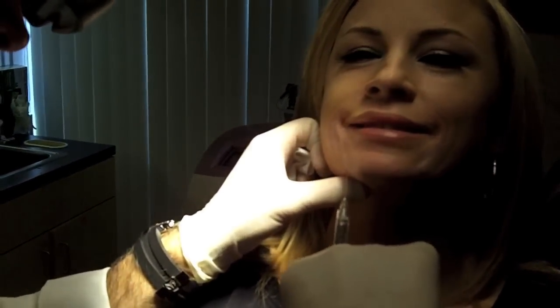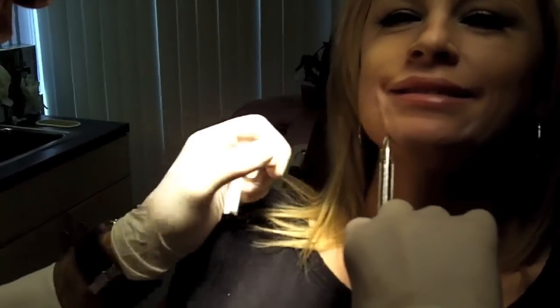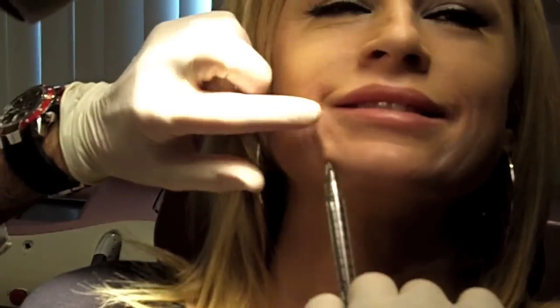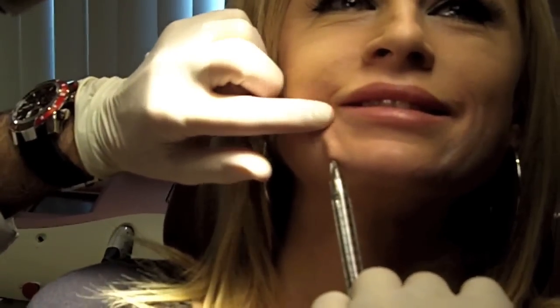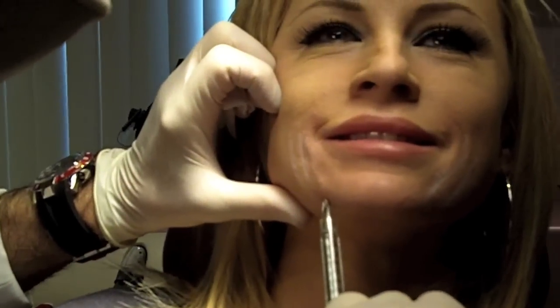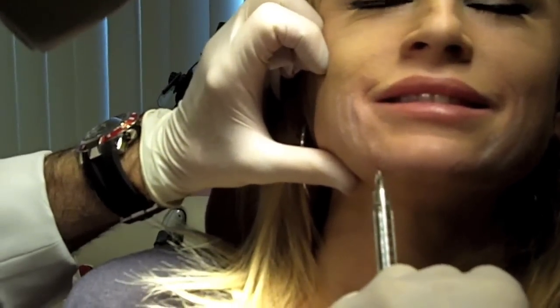So the cannula is advanced. Is there any pain? No, there's absolutely no pain. And once we reach the area that we would like to fill, we can actually palpate and see where the tip of the cannula is and we'll just inject. In this way, the pain is very minimal.